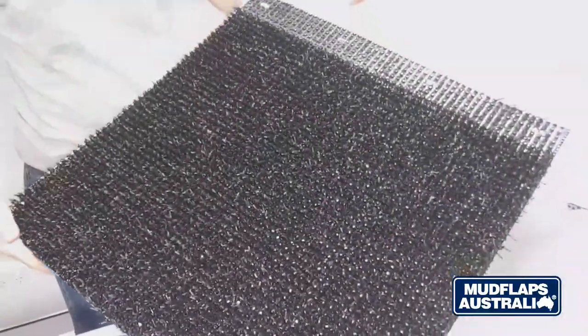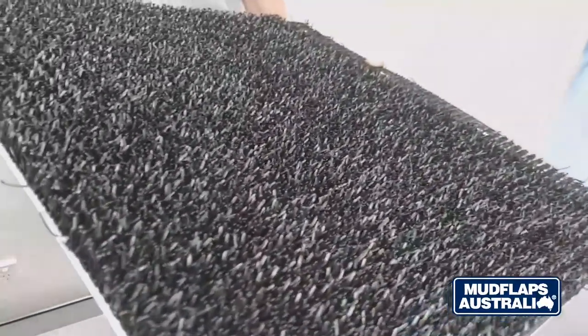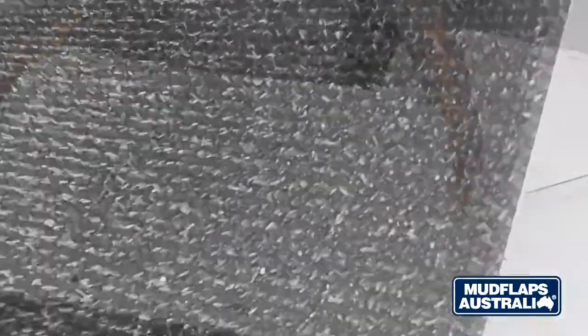Our grass backed are a premium spray suppressant product. These come in white, they have a black grass backed to them and a slightly textured surface. Due to the grass on the reverse we only screen print these mud flaps for those who would like them branded. They're a fairly rigid product and they will not sail or bend easily.